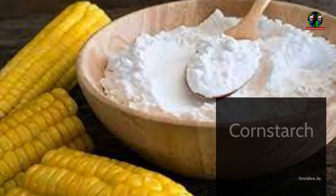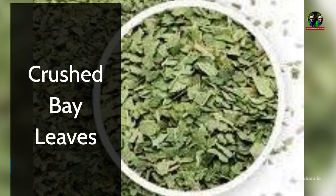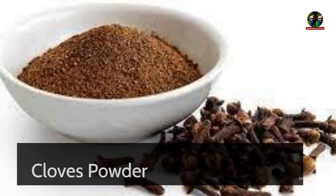Ingredients needed: cornstarch, baking soda, crushed bay leaves, and cloves powder.